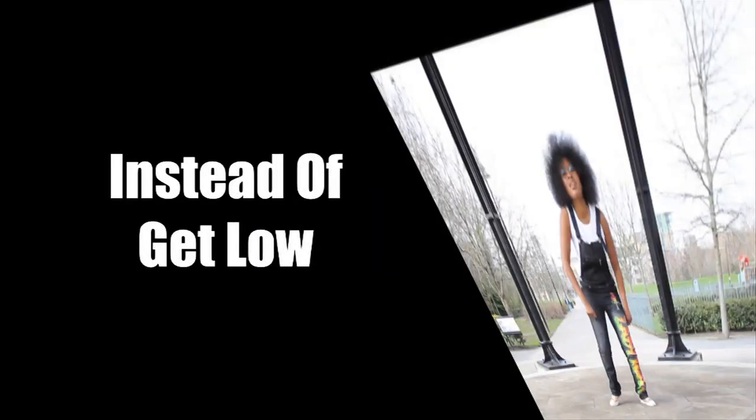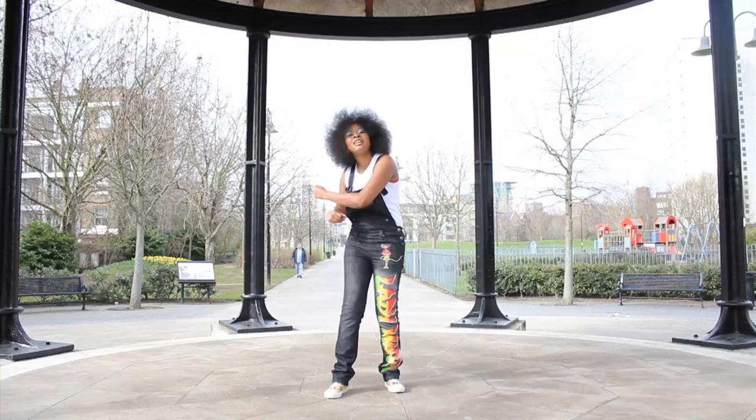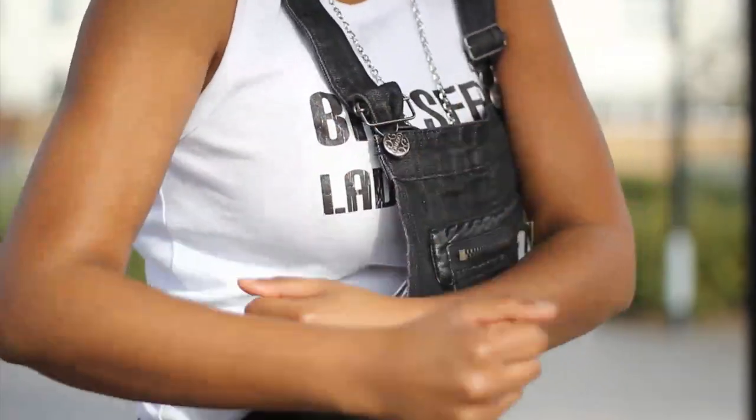Instead of going down low, roll your hands four times on the right side. This bit is diggy, diggy, diggy, diggy.